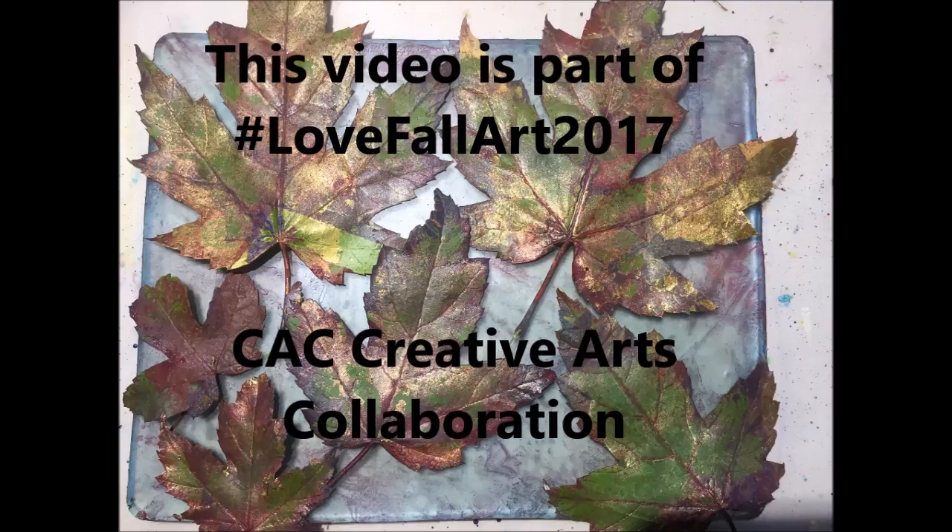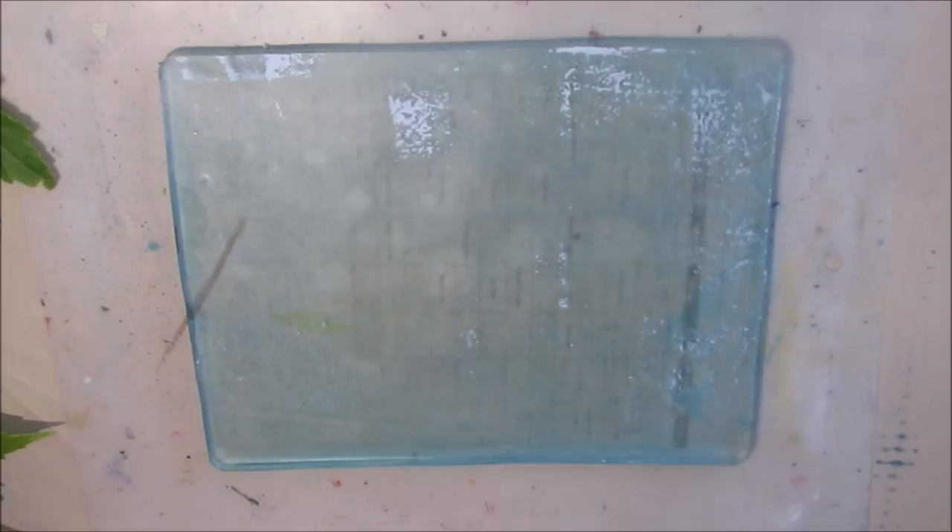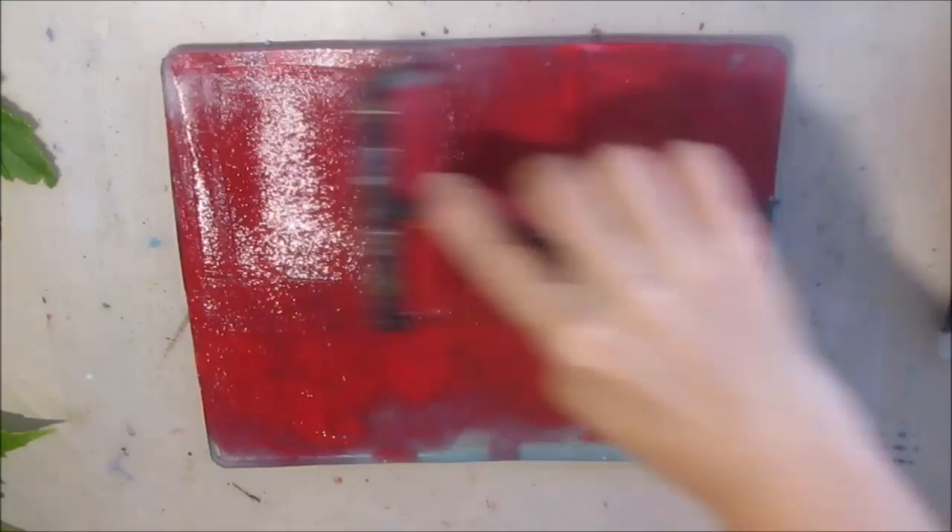The reason I'm doing gel printing with leaves is that we had a horrible windstorm here which ripped many branches off the trees. As I went to pick them up and looked at these maple leaves, I thought, I've got my gel plate out because I've been making these videos — I'm going to go gel print with these maple leaves.